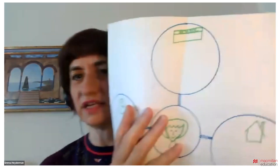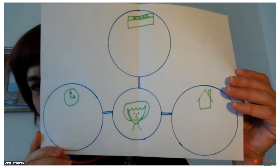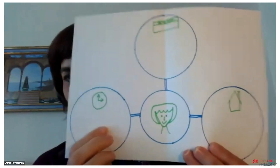Now, those of you who are completely lost, let me show you what I did — this is one I prepared earlier. So as you can see, it's very, very simple. We're going to begin with the circle on the left, which has the little clock.